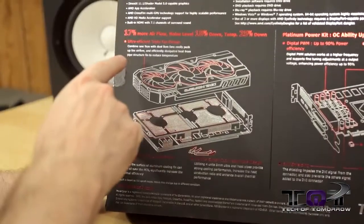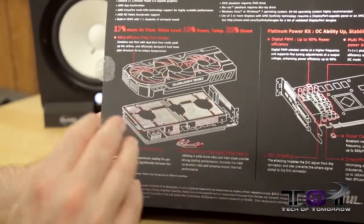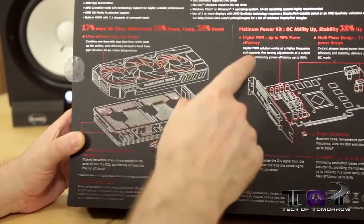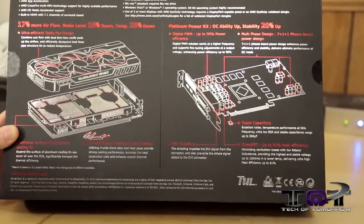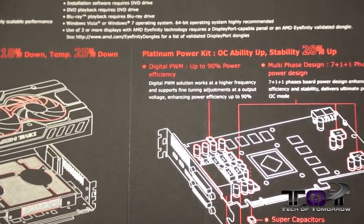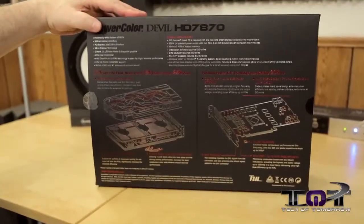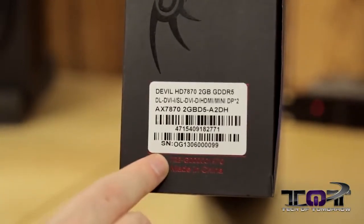They have EMI shielding. You can see down here it says 17% more airflow, noise level 18% down, temperatures 25% down, and four heat pipes. It expands the surface area with all the cooling fins to allow greater cooling. Over here, a big part of it is the Platinum Power Kit — their OC capability. It ups stability by 20%, and the digital PWM gets up to 90% power efficiency, with a 7.1 plus 1 phase design keeping the card running stable and cool continuously. And here's the nomenclature on the end so anyone looking to purchase this can identify the exact card.